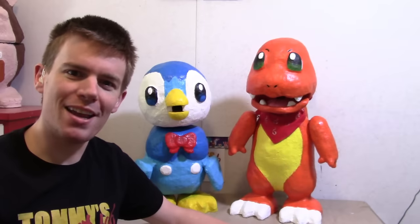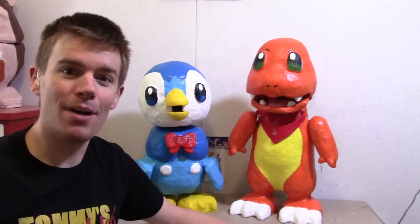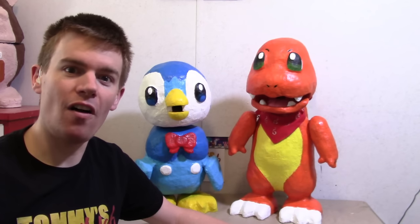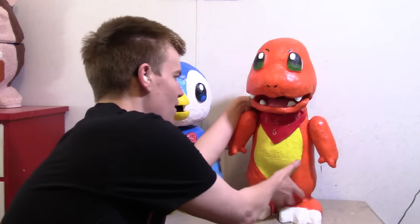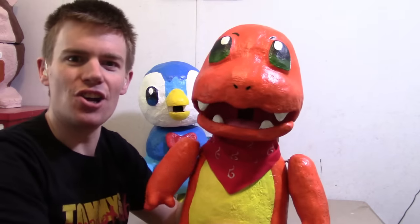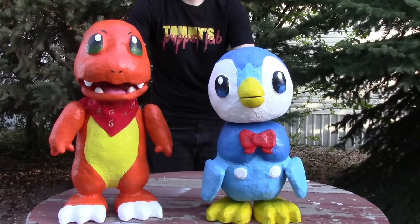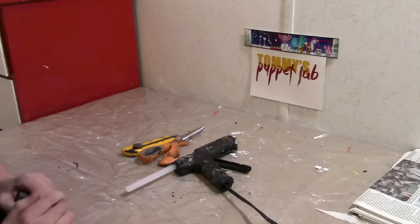Hello everybody, my name is Tommy. I'm a mask and puppet maker and in this video I will be showing you how to make my favorite Pokemon of all time, Charmander. Welcome to Tommy's Puppet Lab, enjoy the show.